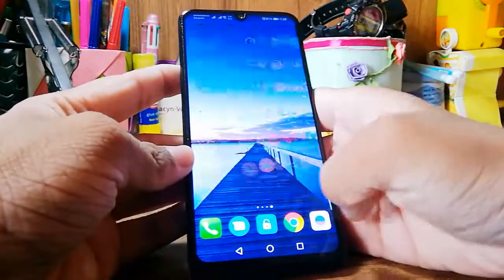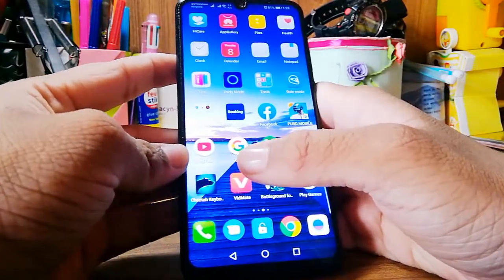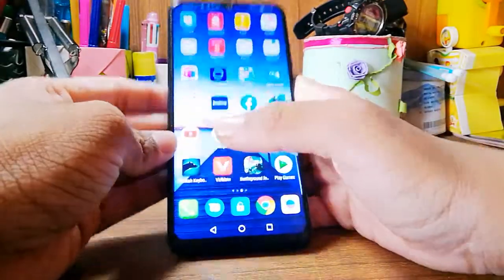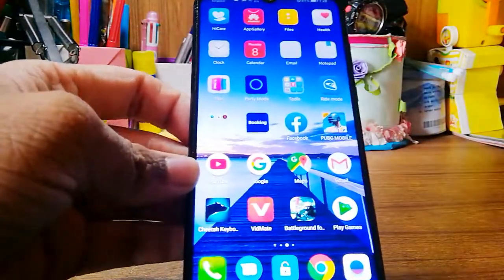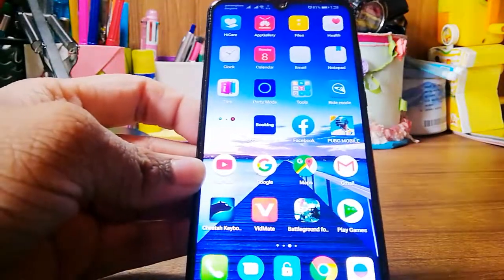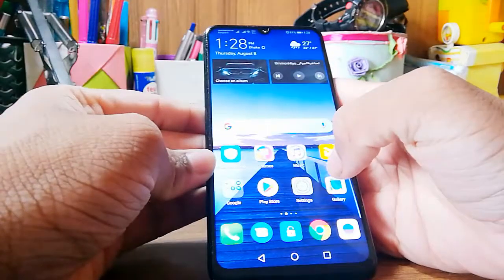It comes with 128 GB ROM and 6 GB RAM, so you get a pretty nice spec sheet at this budget. It is a budget phone, and it has got a water drop notch at the top.